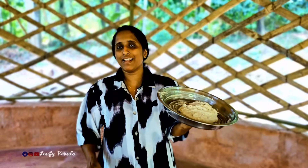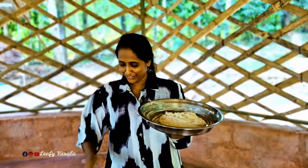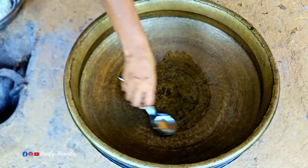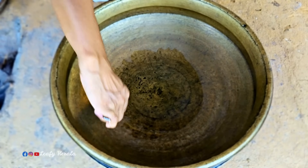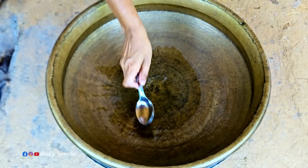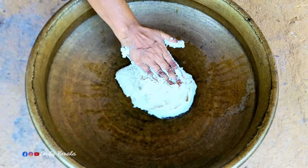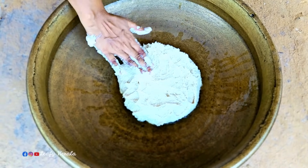It is a bit different and it will be a bit different. We will continue to remove the food. Now we will add a little bit of salt. This is our kitchen.